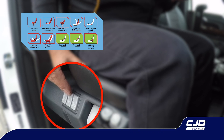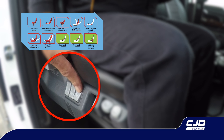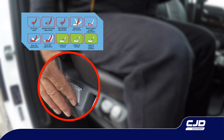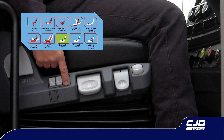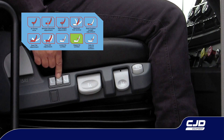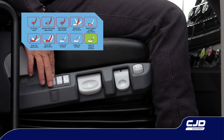Air lumbar support. The cluster contains three switches that adjust the upper, lower, and side lumbar support. Pressing the top of each switch increases the support and pressing the bottom of each switch decreases the support. The front switch adjusts the lower lumbar chamber. The middle switch adjusts the upper lumbar chamber. The rear switch adjusts the side bolsters.